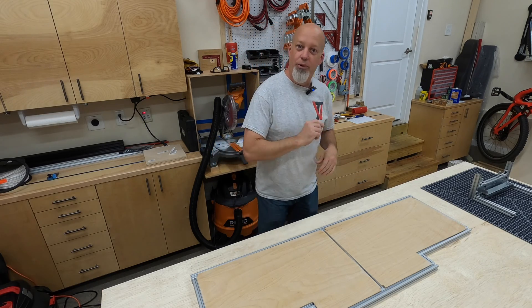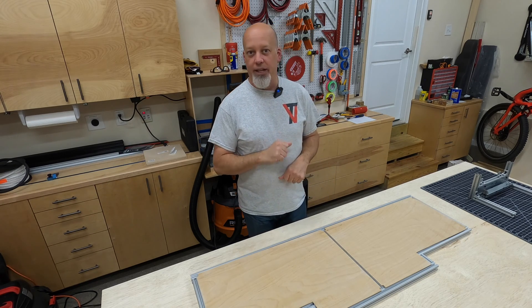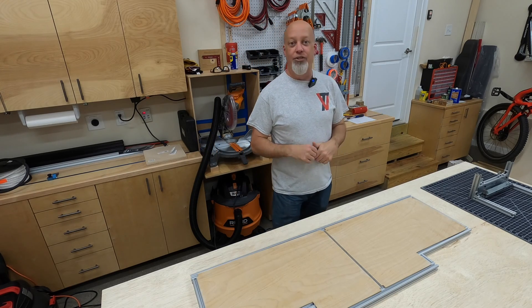So I do have one more light switch video — it's a toggle rocker with an LED light in it that I want to show you, and with that, let's jump right into it.